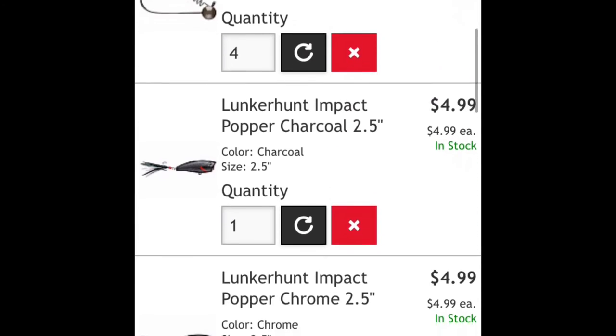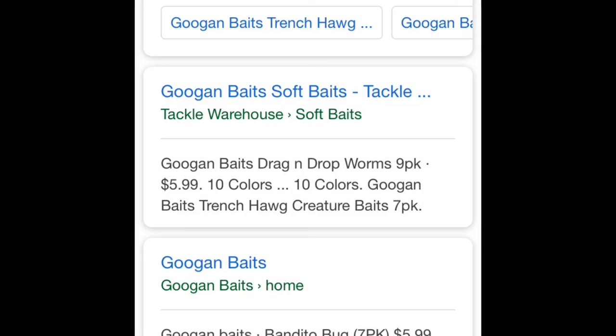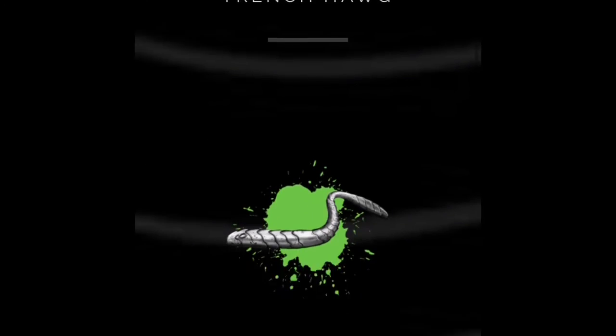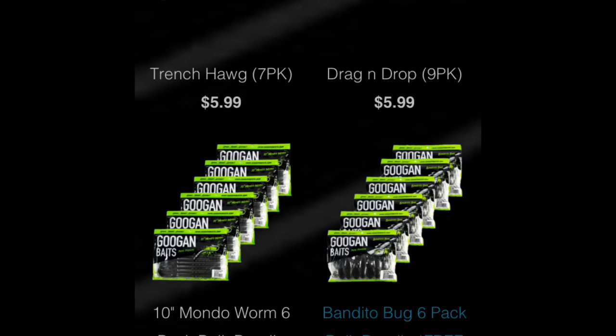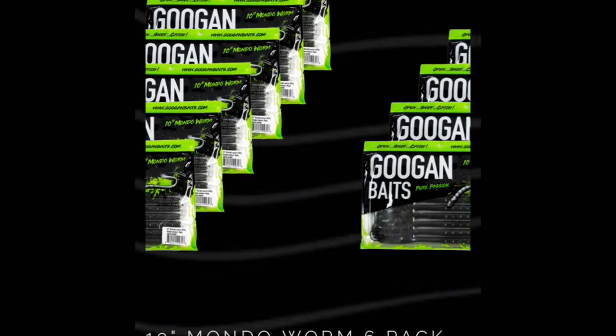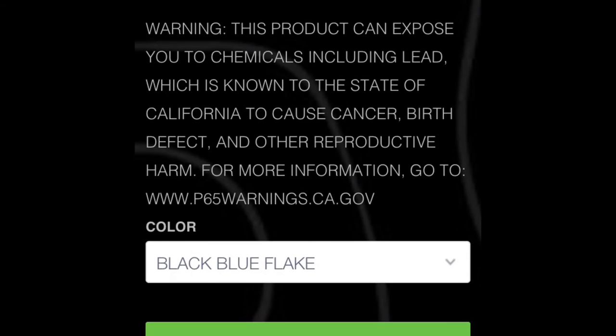Here's my cart so far. Now I'm gonna head over to googanbates.com to get some trailers for my football jigs and some mondo worms for my finesse. Right now I'm at googanbates.com — as you can see, all I'm picking up is the mondo worm. I'm gonna get a green watermelon.